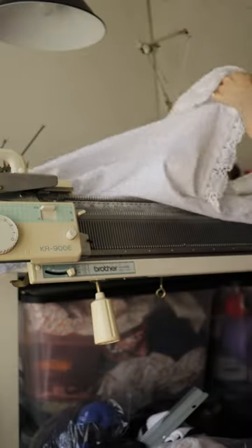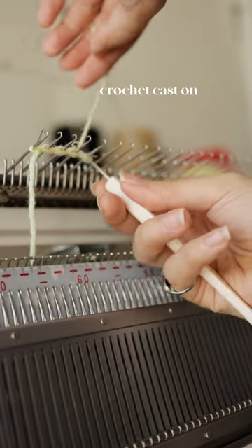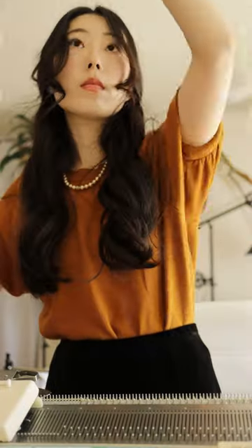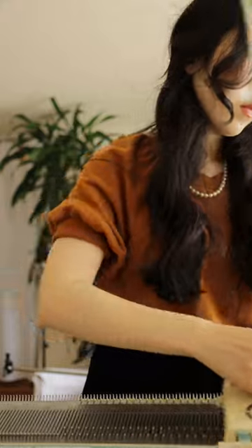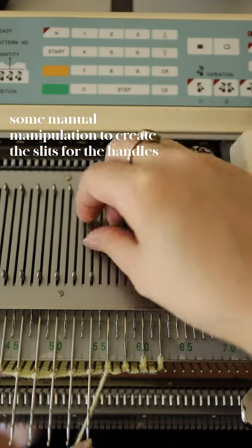Let's make this bag on my vintage knitting machine because my hands have been acting up. The original purse I made was by hand with garter stitch, but one of the limitations of the knitting machine is that I can't do garter stitch efficiently unless I have an additional tool that costs a pretty penny.